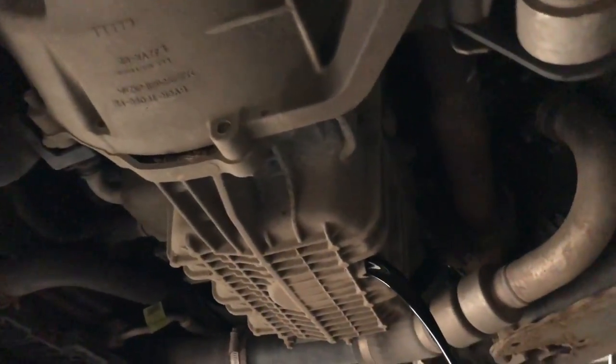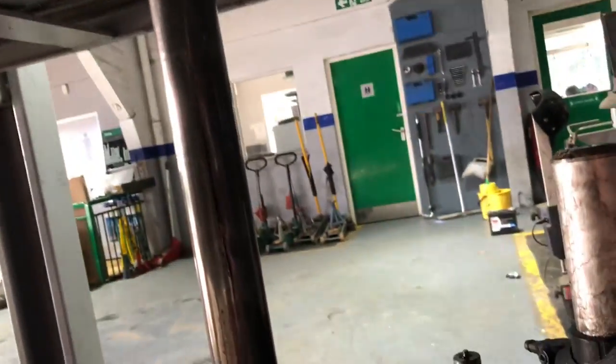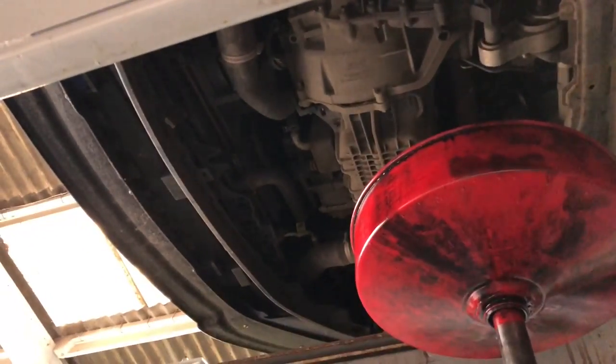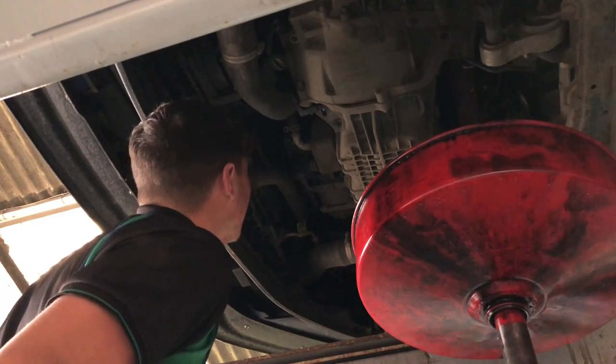Once the sump plug is out, the oil is gushing out into the oil drainer - just leave that for about 10 to 15 minutes. While it's draining you can go ahead and take out the oil filter. That's located just in front of the oil sump where you took the sump plug out. Mine was not tight at all, which I was really confused by - the people who did the last service clearly didn't tighten the oil filter up much.